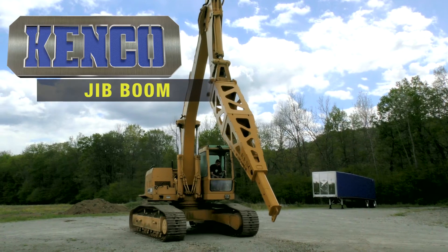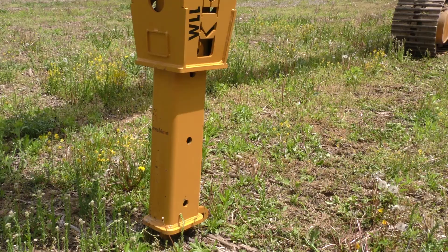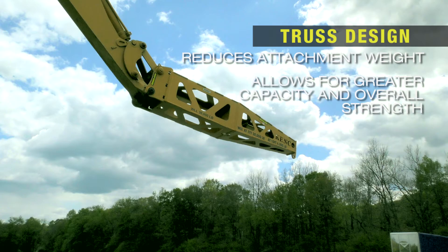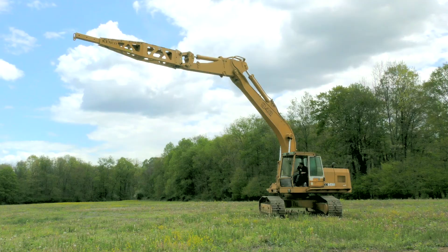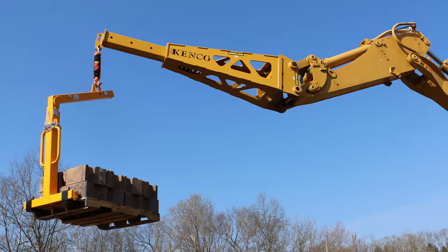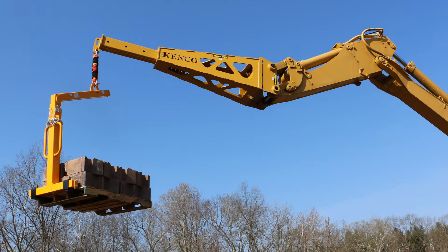Kenco has the only jib boom in the industry with the versatility to adjust to the length you need. The truss design of the jib reduces attachment weight while allowing for greater capacity and overall strength. The heavy duty construction of a Kenco jib boom extends the reach of your excavator for jobs that are restrictive to normal operations. Its use often eliminates the need for overhead or mobile cranes.